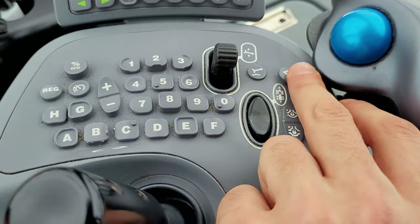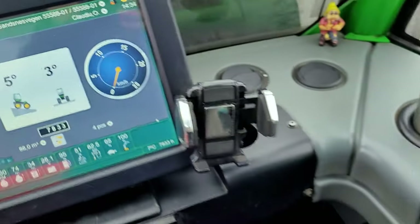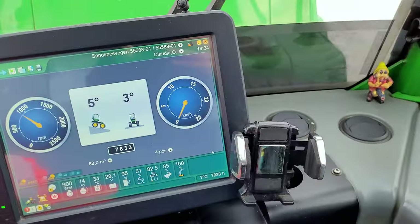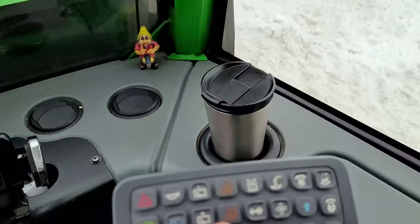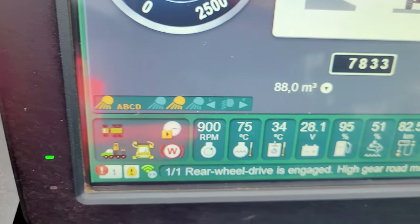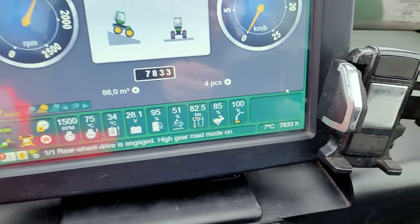This one is for when we are going to change the gear from low to high. To do that, we need to put it on neutral first. Touch this one — now it's on the turtle, and now it's on the rabbit. On the rabbit, only the front wheels are going to work. To put the back wheels on, you just push and hold this one, and it appears here — now all the wheels are working on the rabbit, the high speed. But that's only when you're driving on the main road, mostly empty.